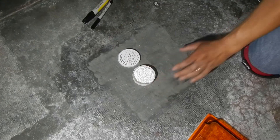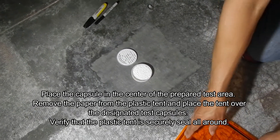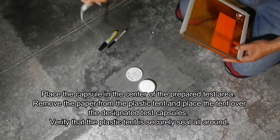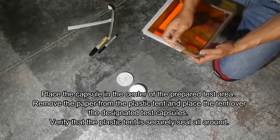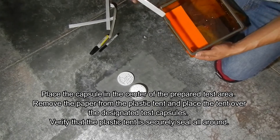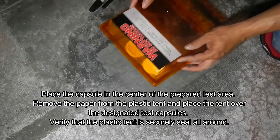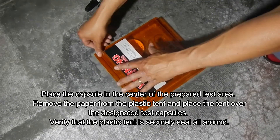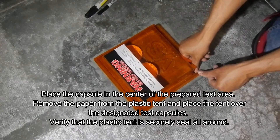We center the capsule and the cover in the test area and lay it in the center of the prepared area. We then take the paper backing that allows you to glue the dome to the floor — it already has the adhesive on it. It's very important that you center it and that it is very well tightly sealed to the floor, so that all the humidity the capsule is capturing is only what's inside the dome and not leaking from the side.